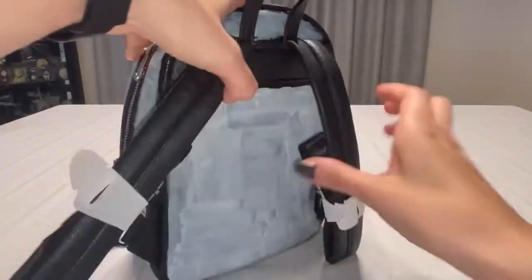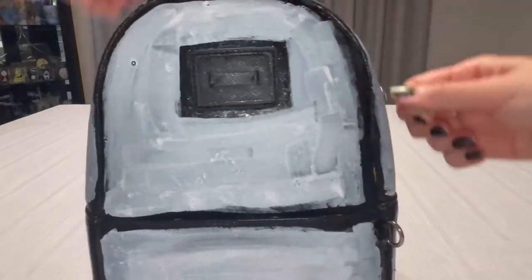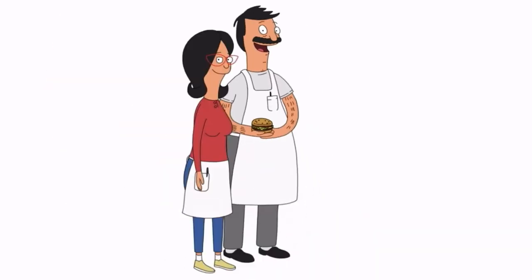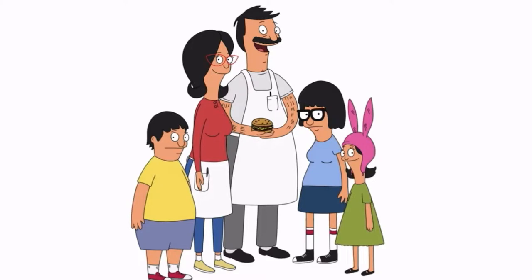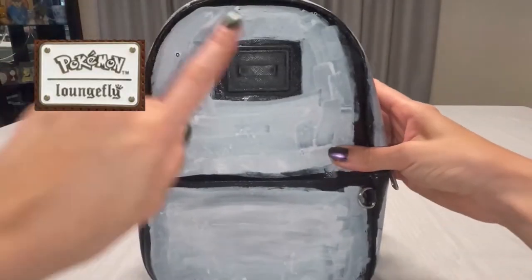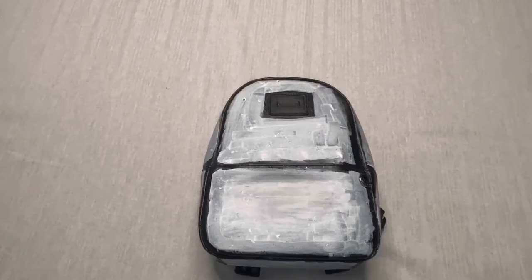I originally had it painted black so that way the mesh sequins would go nicely over it. Since then I've painted it white so the black doesn't go through the fabric. My new plans for it now is to become a Bob's Burgers bag. In the meantime let's cut our fabric and get into Bob's Burgers.